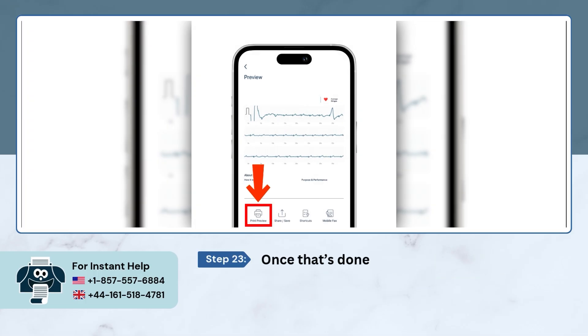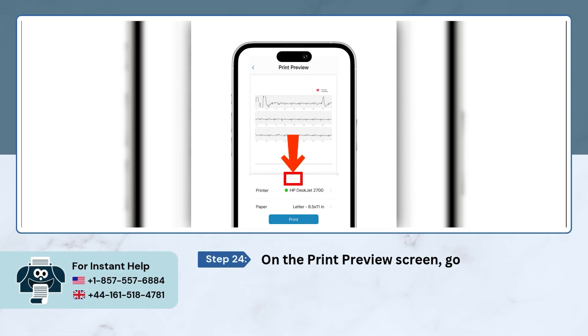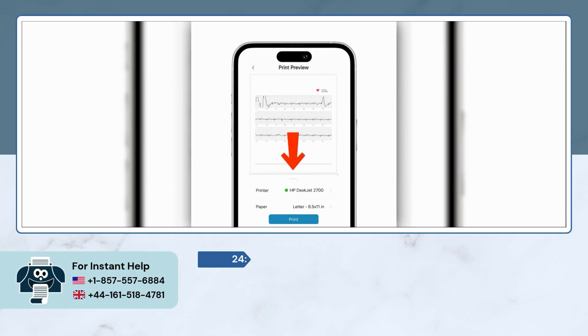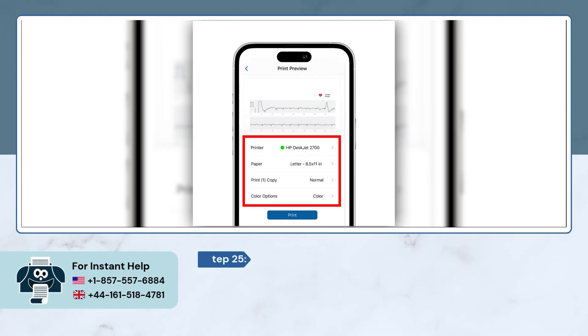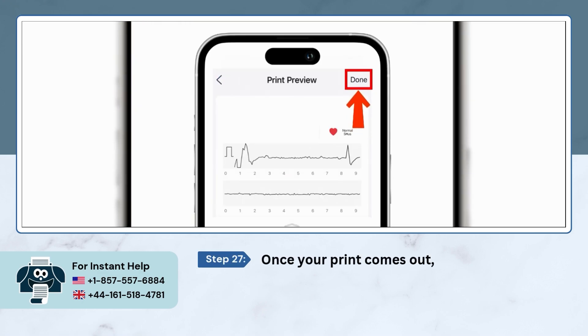Once that's done, tap on the Print Preview button at the bottom of the screen. On the Print Preview screen, go ahead and tap on the little upward arrow to open your print settings. Now, take a quick look at the settings — things like paper size, number of copies, and all that. After that, just tap on Print. Once your print comes out, head back to HP Smart App and tap on Done.